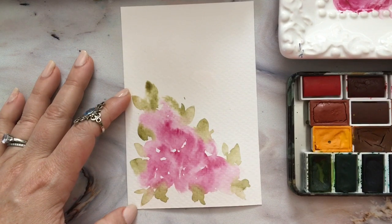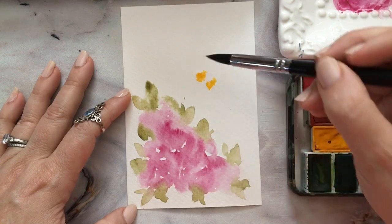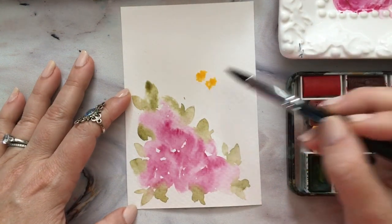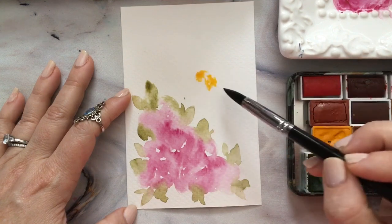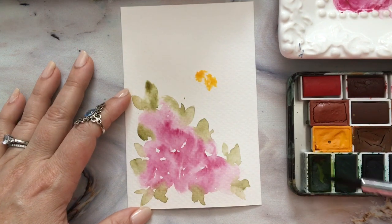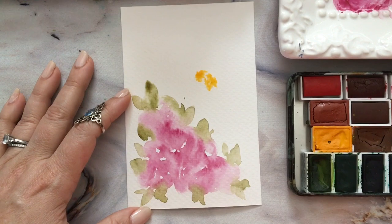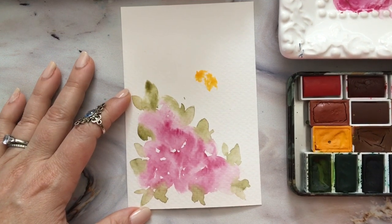Here I've added water in the rough shape of a bumblebee and I'm putting in two little yellow stripes. I'll come back when this is a little dry and get the black in the center, the head, the tail end, and the little legs and wings. Then I want to go back and work on these roses.